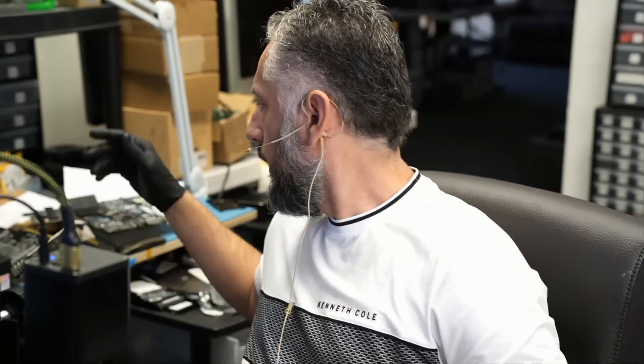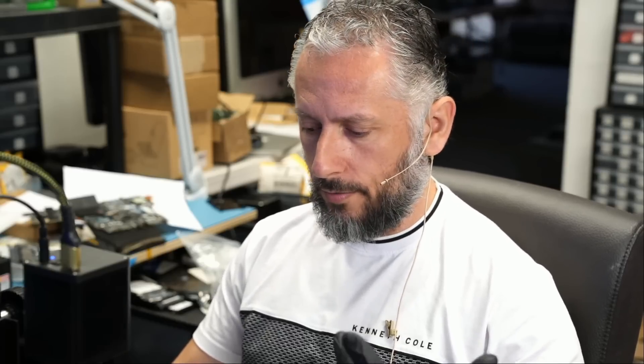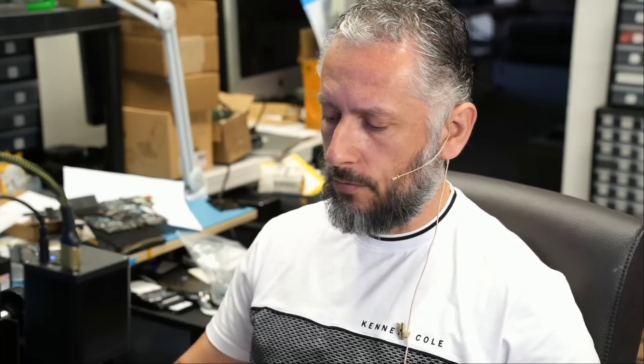Just before we start the repair, I want to go over this 4090 that we got in — came in on Friday. A customer came in locally and said he wants to fix his 4090. He bought it off somebody on Facebook, and I have a couple of videos talking about why you should not buy off marketplaces. He did not test the card because he trusted the seller. He took it to two other repair shops and they were not able to fix his 4090, so he came here hoping we can fix it.